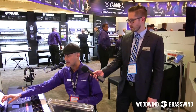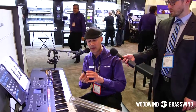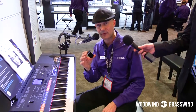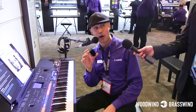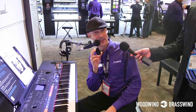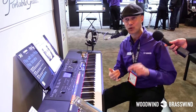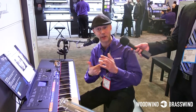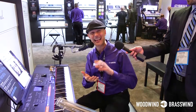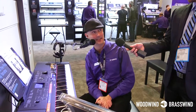For the first time ever, the DGX 660 has the capability, using an optional USB wireless device — the UDW-L01 — which transmits audio and MIDI wirelessly. You can connect the DGX 660 to a Wi-Fi network or peer-to-peer with an iOS device like an iPad or iPhone, and stream music wirelessly to the speakers of the DGX 660.